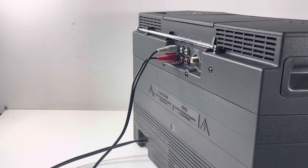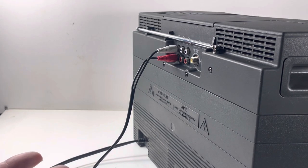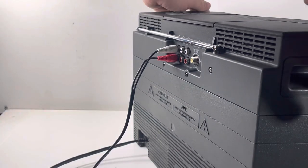It just goes right into my stereo. I probably should get a dedicated streamer and get higher quality streams, but I'm subscribed to Spotify, not Tidal, so I don't really care about that. So on the back of this you've got...